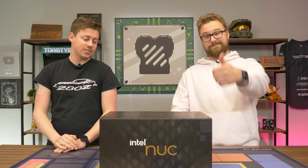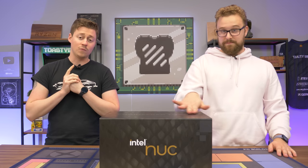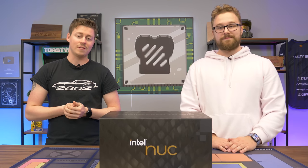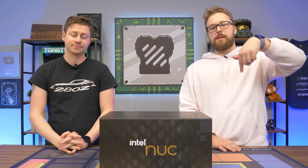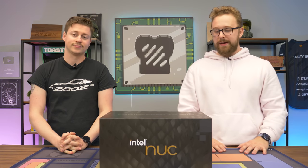Big thanks to Intel for sending over this NUC for us to take a peek at. We absolutely love the packaging — it looks super cool and hopefully that gets passed down to the end user. Basically this NUC is a bare bones product, but Intel is nice enough to hook us up. There are other companies that will buy these and put aftermarket parts in them for you so you don't have to do it yourself. I'll leave links down below to places where you can buy this NUC and different variations.